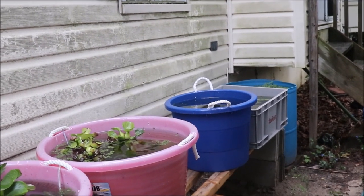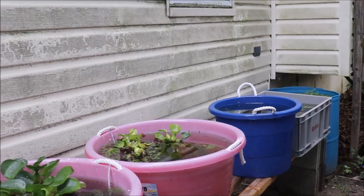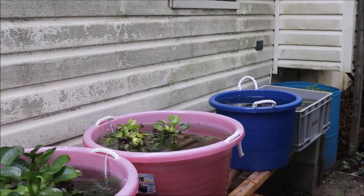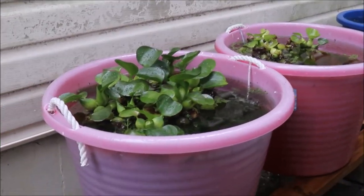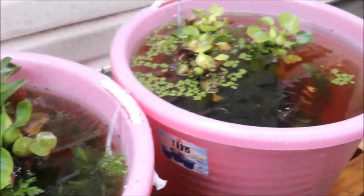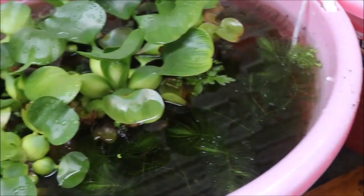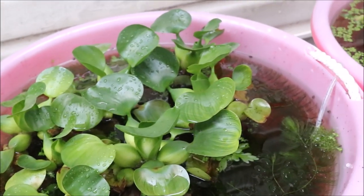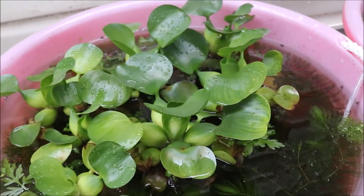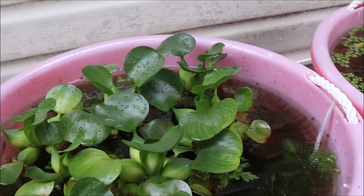My guppy tubs sit out here with lots of plants, no filtration, no aeration, and there are lots of babies. The sun and the delicious buffet of insects helps them grow fast, strong, and colorful. Let's look at the first tub — these are blue and red grass guppies. The water lilies are growing quite nicely; no flowers, but they're here because the roots create a great hiding place for fry. There's a ton of fry — at least two or three drops — and all the plants and fish seem to be doing well.